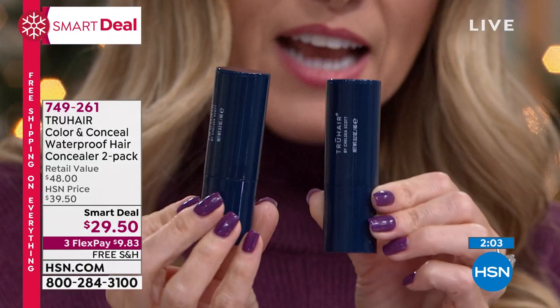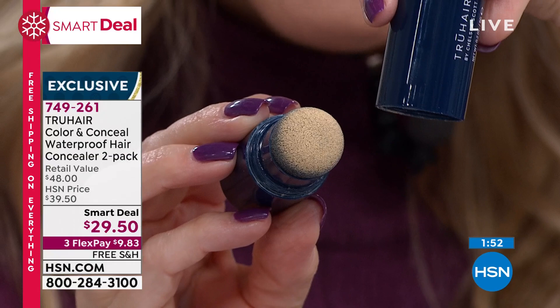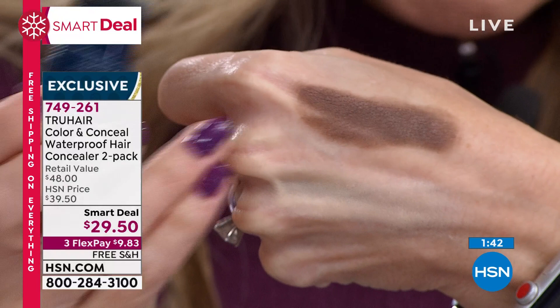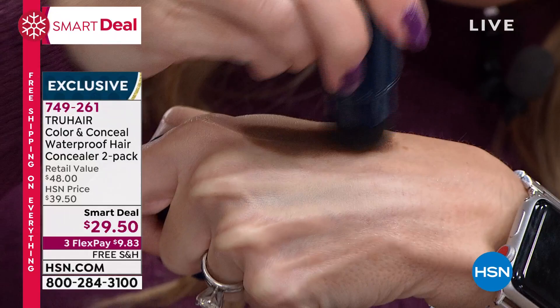Let me show you how it works - you twist the cap and inside the cap is the formula. It's the very first of its kind. Notice there's no mess, no powder, no liquid, no mixing, no trying to figure out ratios. I put it on my hand to show you how easy it is to apply - it stays, and it dries down to a powder. It stays waterproof until you wash it out, so if you don't wash your hair for three, four, five, six, seven days, it's going to stay - you don't have to reapply.